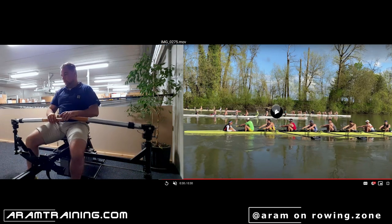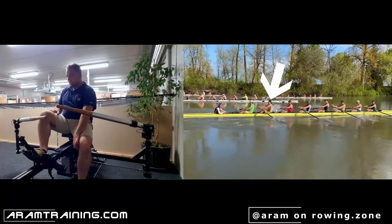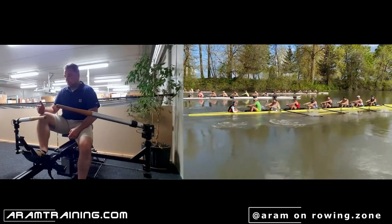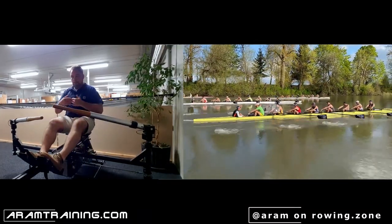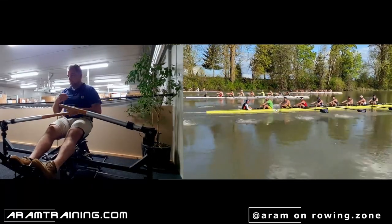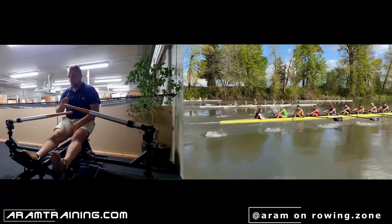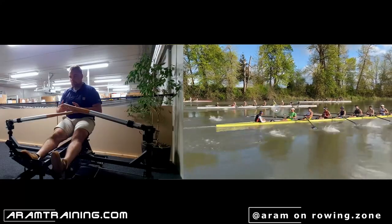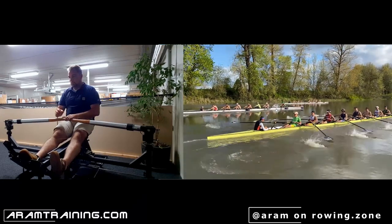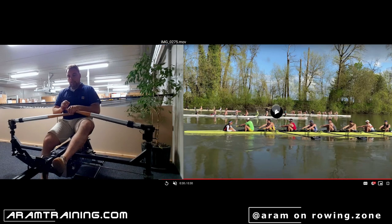Let's talk about seven seat. In seven seat, your job is to transfer the rhythm of the stroke guy. What you do is you bounce your hands out at the finish — boom. It almost appears that you always spend more energy getting the hands away from the body than bringing them close. Your stroke guy has a nice pause, and that is what the stroke guy does extremely well. You really don't want to bring your hands out too quickly.